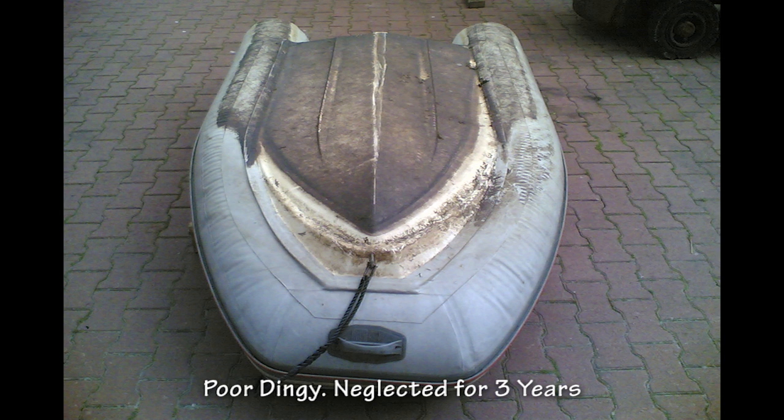Look at this poor rigid inflatable boat that's been neglected for over three years. It's dirty, gummy and stained with diesel.